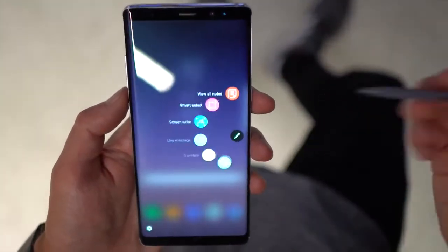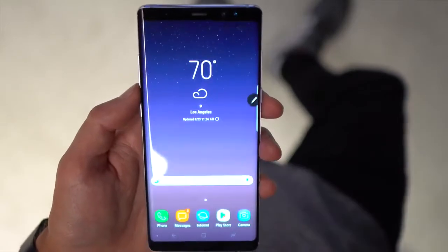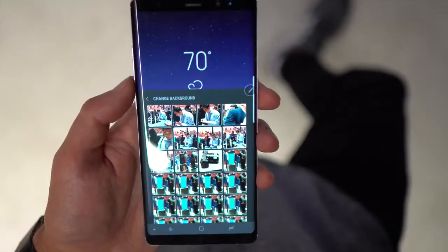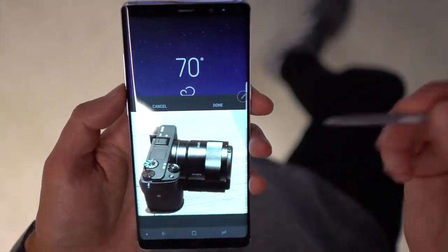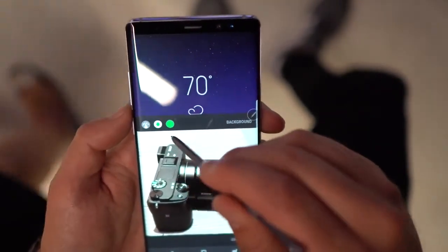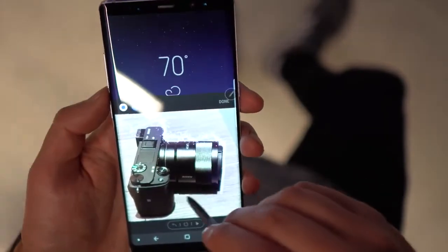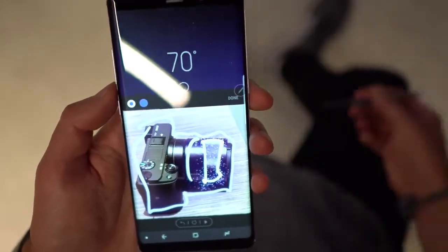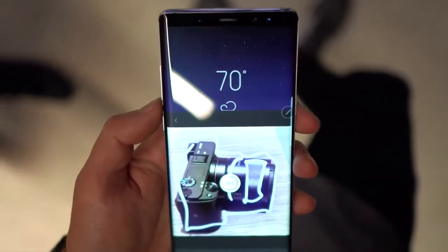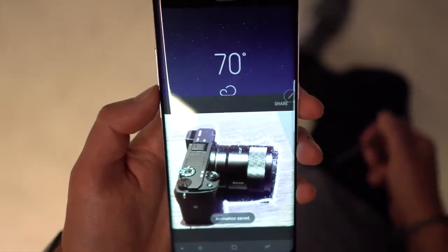Tapping the shortcut shows all your options: notes, smart select, writing on the screen. They also have a feature called Live Message, which is kind of fun. You choose a background — for example, a photo from your camera — straighten it out, click done, then choose brush sizes and colors and start drawing. It records everything you draw, and when you're done, it essentially makes an animated GIF that you can share with Samsung users or email.